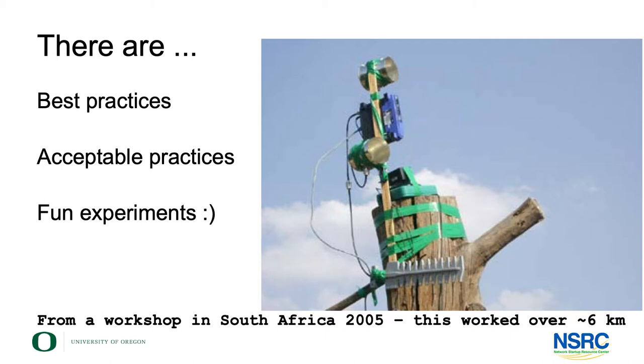This first picture here is an example from a workshop in South Africa in 2005, if I remember correctly. And while this is all taped together and definitely not the way you would want to do this for any real project, this worked — and this worked for six kilometers. I think we could stretch it to 10 kilometers.